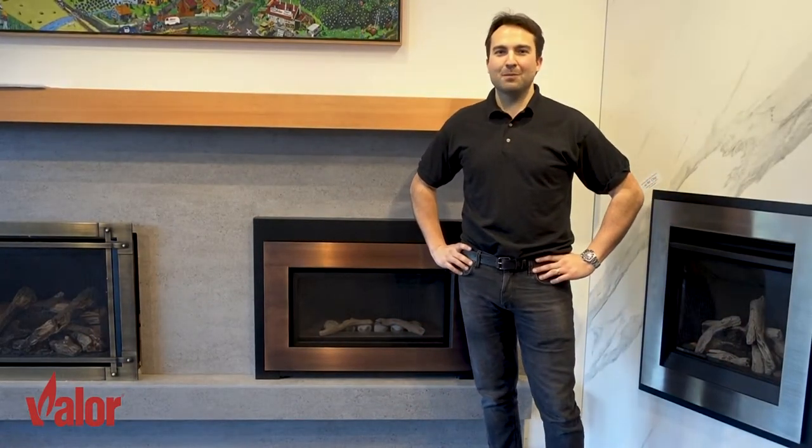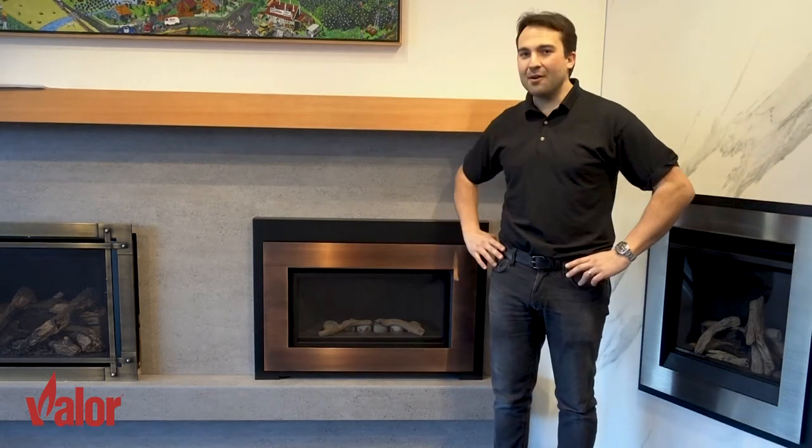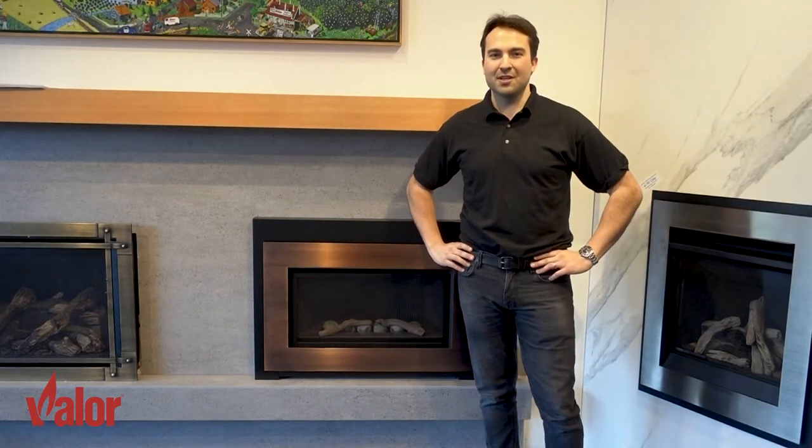Hello everybody and welcome to the Valor fireplaces maintenance video series. In this video we're going to demonstrate how to change the batteries on our Legend G3 insert fireplace.